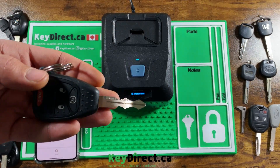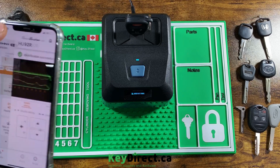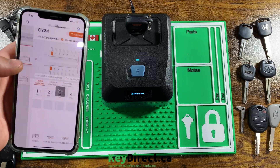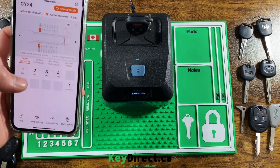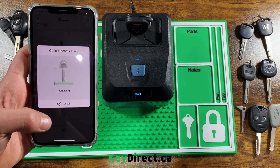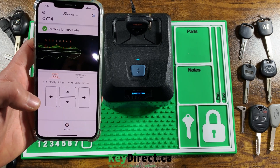Next I have a Chrysler CY-24 or Y159. This one is an eight-cut key. The cuts were three, four, three, one, three, four, four, three — and as you can see, it got that one perfectly correct as well.